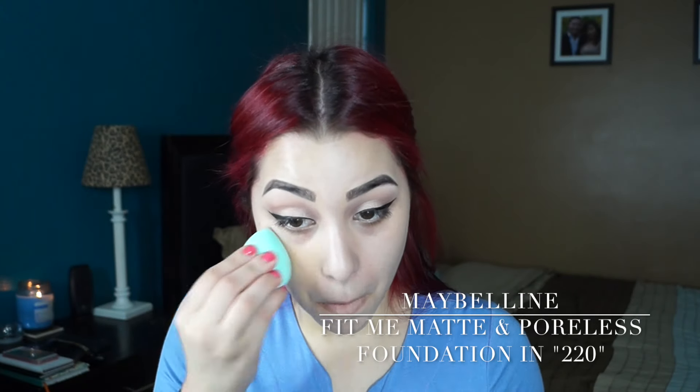Taking this Artistry Signature Eyes Length and Definition Mascara, I'm just going to be applying a coat to my top lashes to prepare for my falsies. While my glue gets a little bit tacky, I'm using the Artistry Exact Fit Beauty Balm Perfecting Primer, applying this all over my face to fill in any little crevices. Then I'm going in with my Maybelline Fit Me Matte and Poreless Foundation in the color 220, and I'm blending that into my face with my beauty blender.